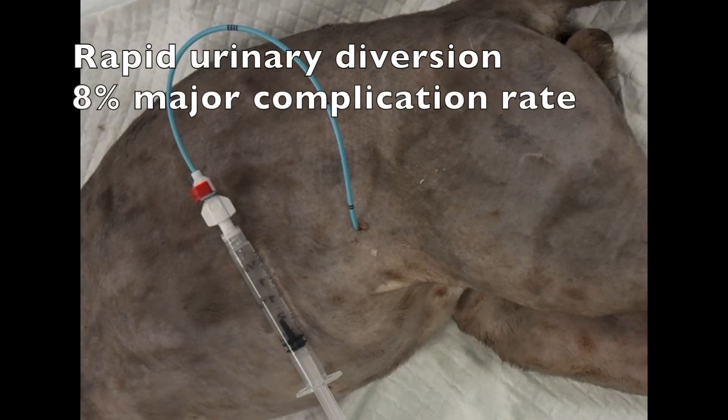This is a demonstration of percutaneous pigtail cystostomy catheter placement in a cat. It's a rapid, minimally invasive method for urinary diversion in patients where retrograde urethral catheterization is not possible and those that are poor candidates for prolonged anesthesia.